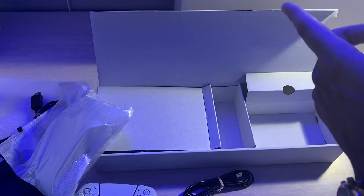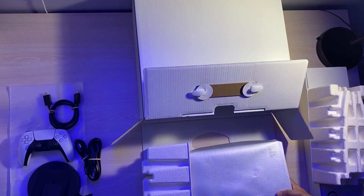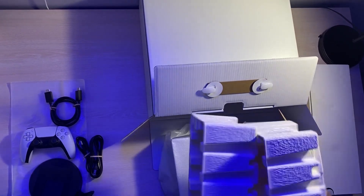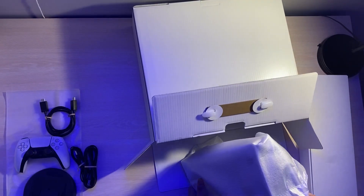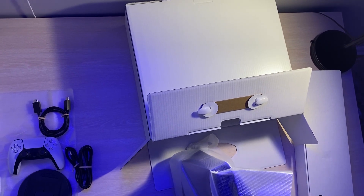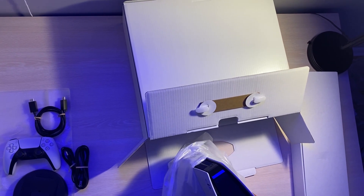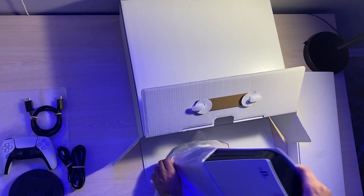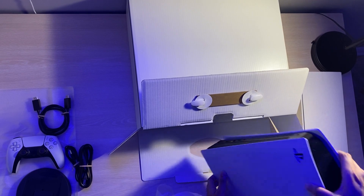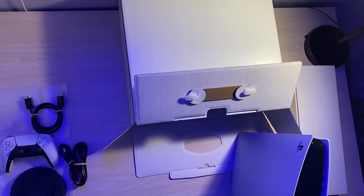Now we're going to switch our focus to the console. Taking the console right out of the box, one thing that comes to mind is the unboxing experience is very similar to that of the PlayStation 4 — they have the same packaging layout. Now we're just going to unwrap this and showcase the beautiful console. Oh my god, it actually looks way better than expected. Just based on what I saw online, I was kind of worried it was going to be very large, but it's not very heavy, and it doesn't look that large. The white sleek design — it is massive, but it's very sleek.